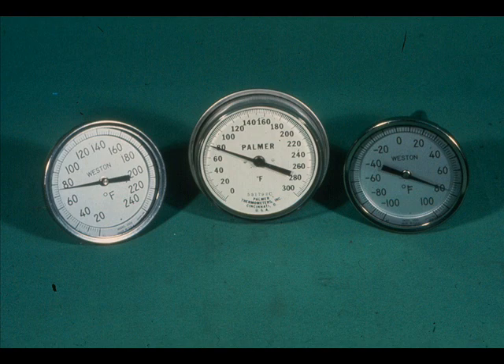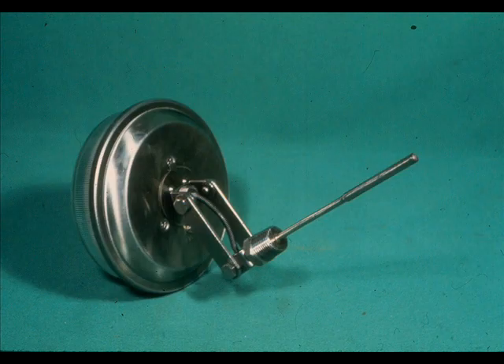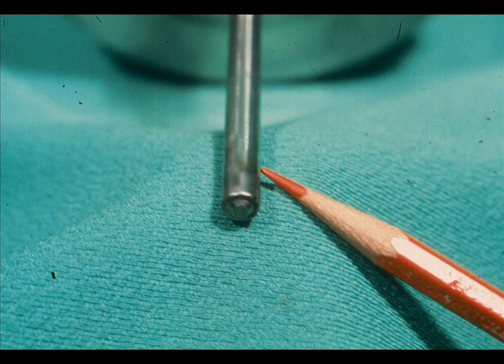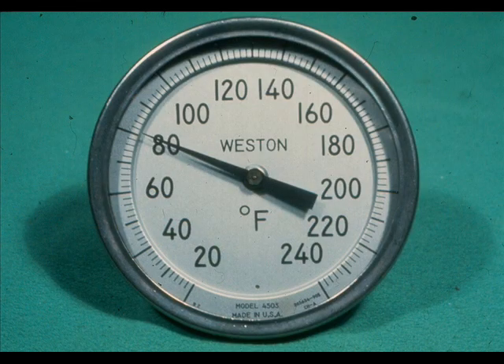The bimetallic thermometer is perhaps more widely used than any other type of industrial thermometer. Some have rigid, straight stems, and some have a swivel head like this one. The swivel head allows the thermometer to be read from any installation angle. The temperature sensor is a bimetallic spiral in the end of the thermometer stem. The bimetallic spiral is fastened directly to the stem. As the spiral expands and contracts, the stem is turned. The indicating pointer is fastened directly to the other end of the stem, and as the stem unwinds or rewinds, the correct temperature is indicated on the dial.